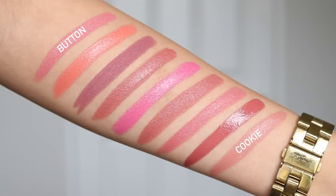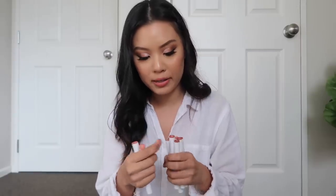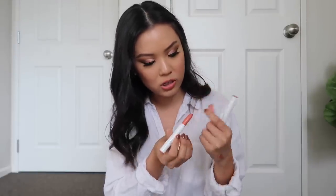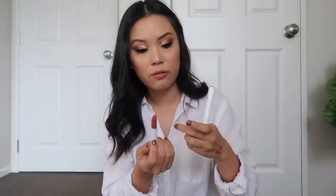Now the lippy sticks — I don't own a lot. These shades are quite old, from the original lippy stick launch, so I'm not sure how many are still on ColourPop's website. I have Button, Cookie, Faded, Brink, Frida, Cami, Oversized, Razor, and Fetch. Razor was my ultimate favorite back in the day — I wore it so much — and also Brink. These two were just my favorites. They're similar to the luxe lipsticks but not as creamy.